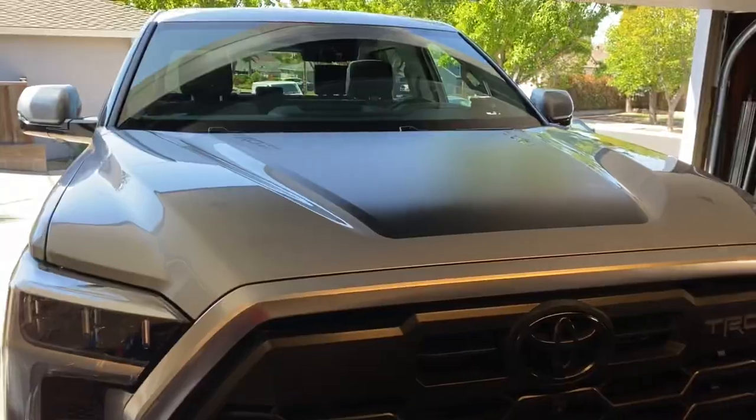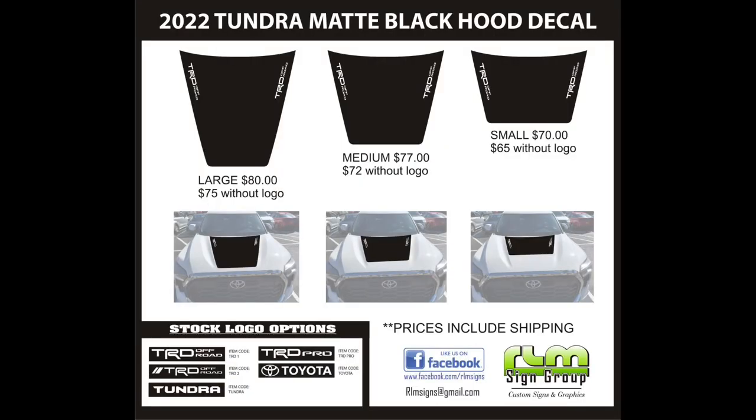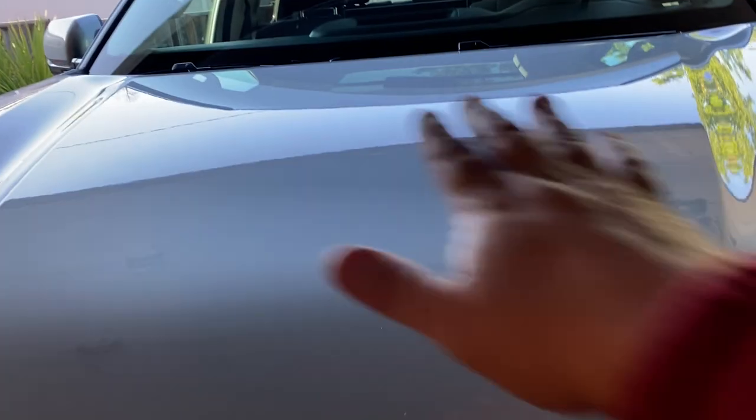Today I'm installing a vinyl hood decal on my new third gen Tundra. This is a vinyl hood decal from RLM Signs. I used one on my Tacoma before, and I'm going to be installing it right in the center.